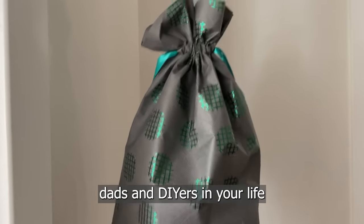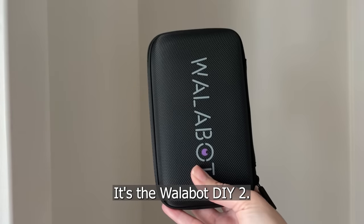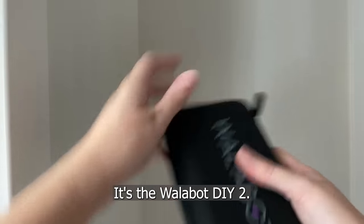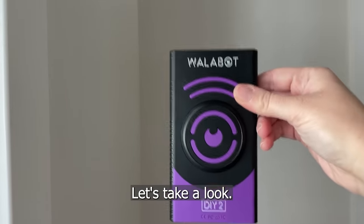Here is the ultimate gift for dads and DIYers in your life this holiday season. It's the WallBot DIY 2. It senses exactly what's going on in your wall. Let's take a look.